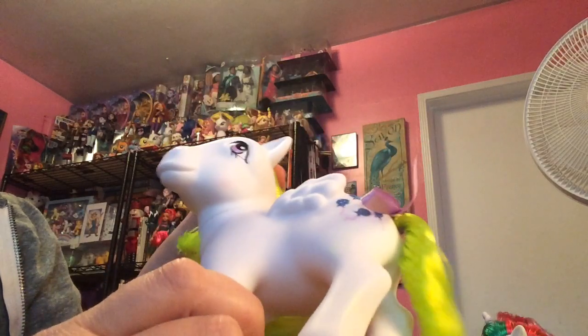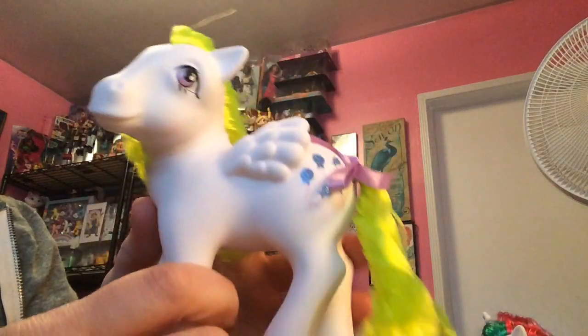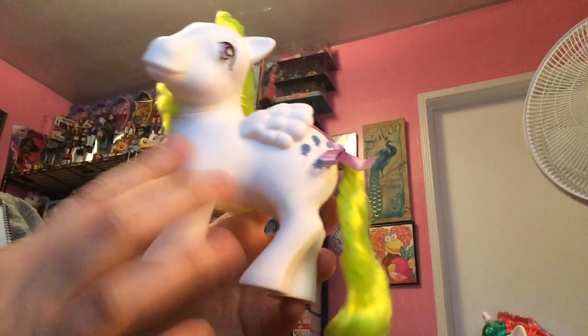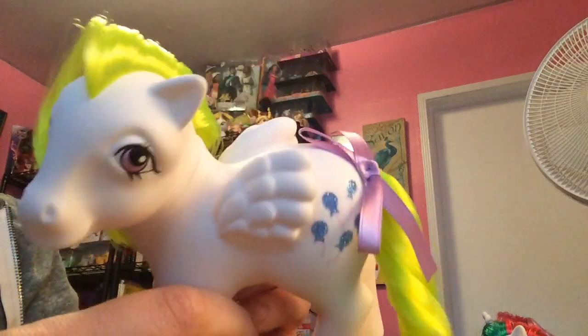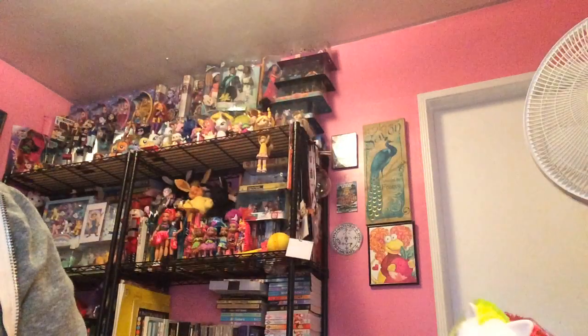That brings us to Surprise, who I found today at the store. The Surprise I had was flocked — it had like the little fuzzy stuff on it — and this one doesn't, so I'm not sure exactly what line that was. But at least I was able to get Surprise and replace that pony. For those of you that don't know, Surprise was the precursor to Pinkie Pie, so that's kind of cool.